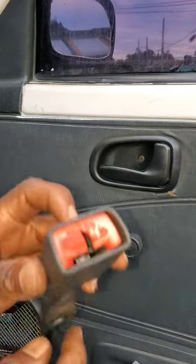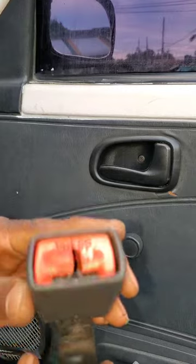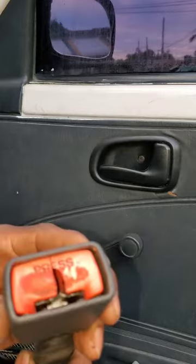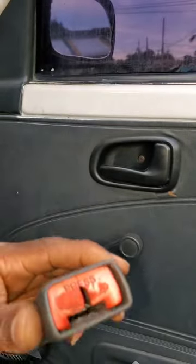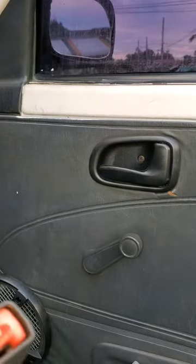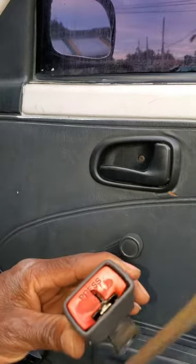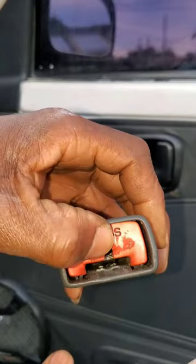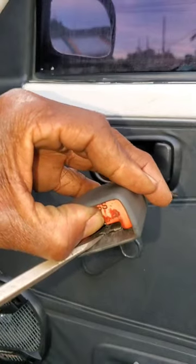I had to figure it out. By sticking a screwdriver down inside of it, I noticed that there was a metal piece wedged between the outer casing. So I use my flathead screwdriver — that's the only thing you're gonna need, a flathead screwdriver — and you press that in and stick your screwdriver in between it.